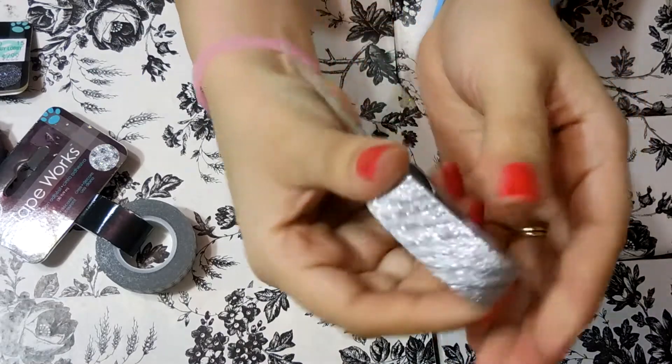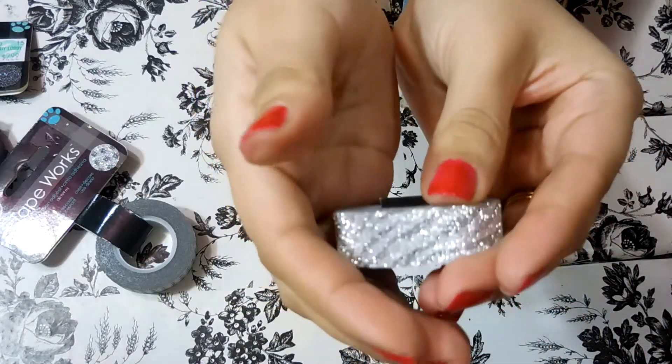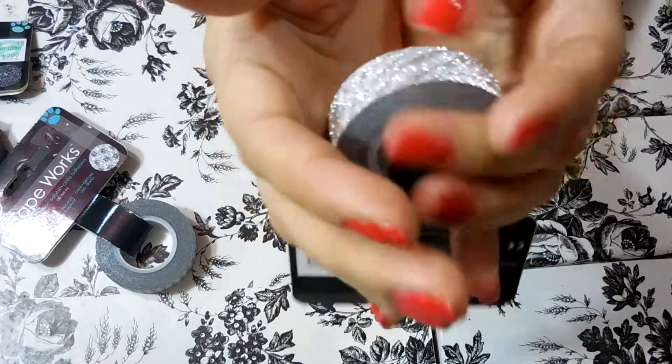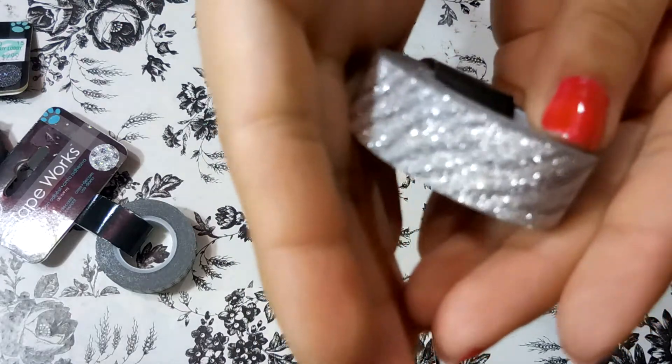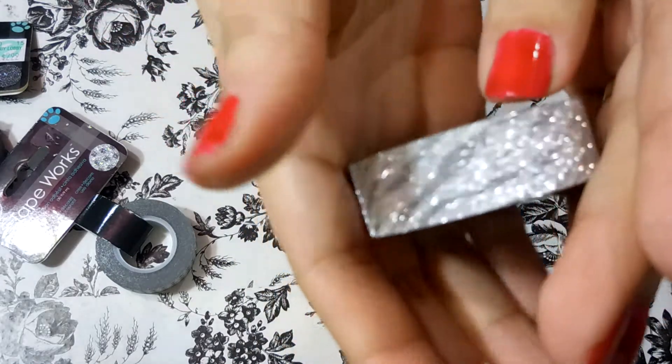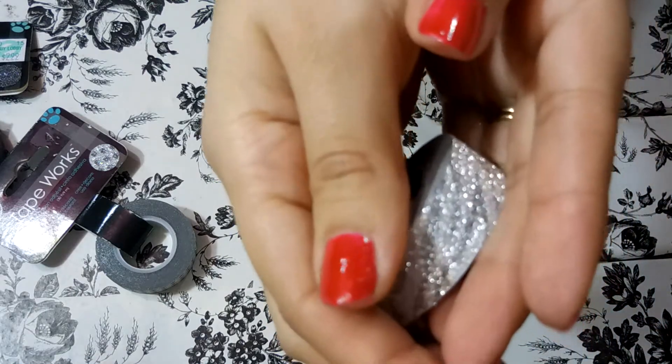I have a lot of metallics which I really like. This one is kind of hard to see with the lighting — it's almost like a zebra print but in metallic silvery colors. I really really like this one and I can't wait to use it.